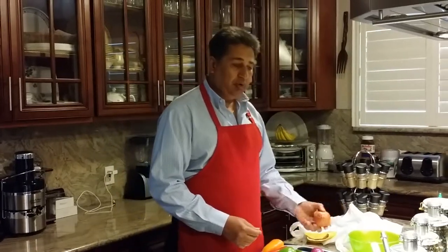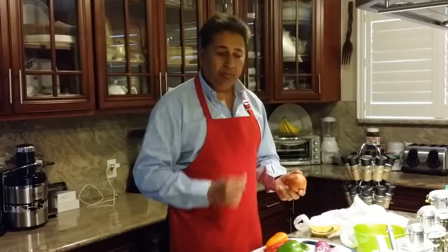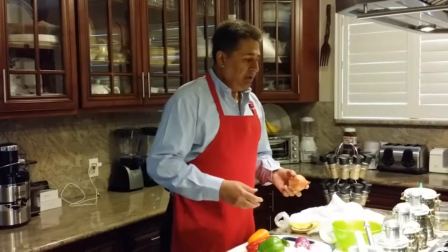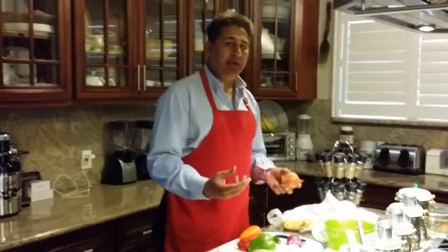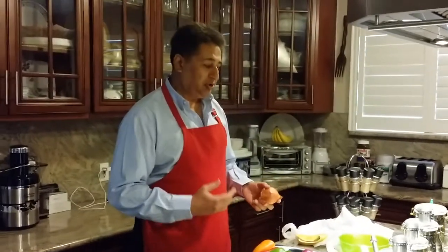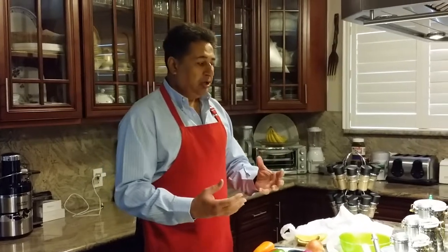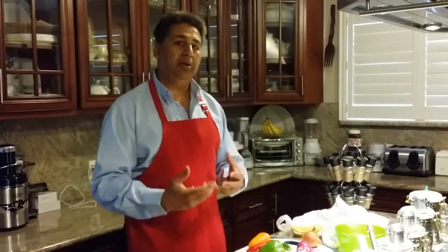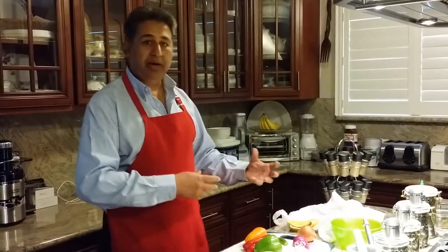I'm going to take two onions. I would prefer yellow onion for this bell pepper dish more than red or white. Red onions are sweeter; yellow onions are a little bit stronger in taste. Potatoes tend to be sweeter, so if you have everything sweet then it does not taste well — you need the right combination of sweetness with bitterness.